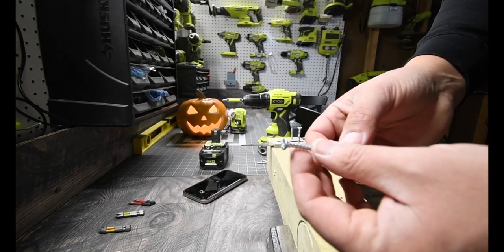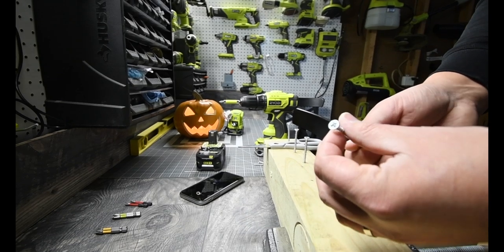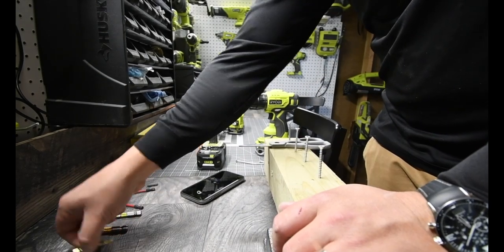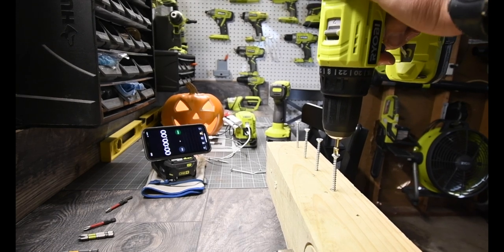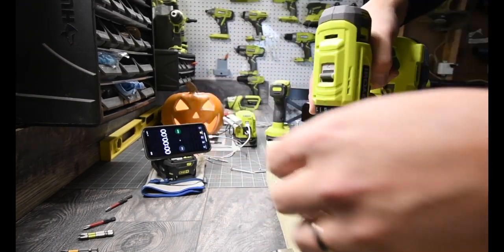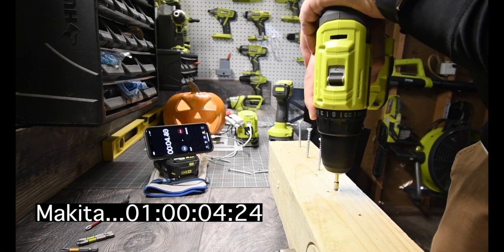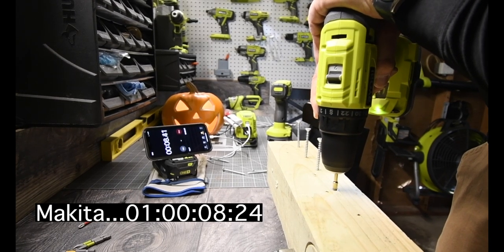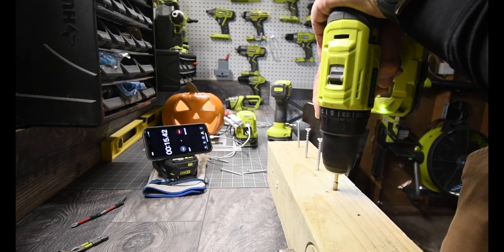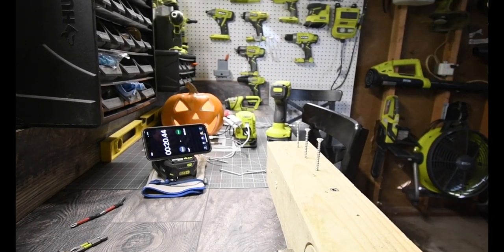I don't know what types of screws these are, but they are tough. I don't know if they're masonry screws — I threw the box away last year, so I don't know what they're called. We'll use Makita first. Let's drive this in. Three, two, one, go. We'll do 15 seconds instead of 20. All right, we're going to look at the results later.